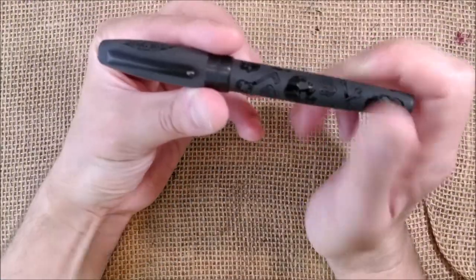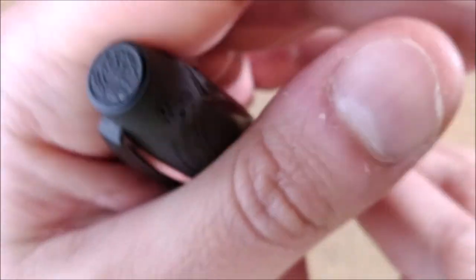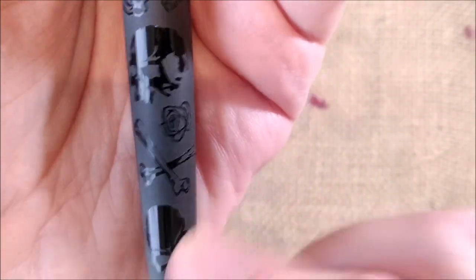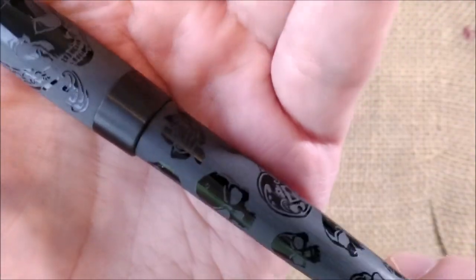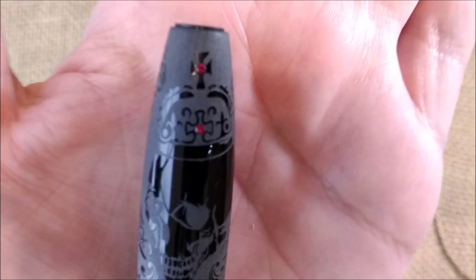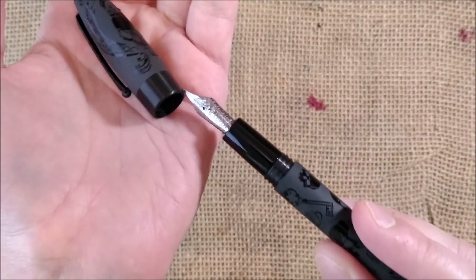Still Montegrappa — this is another Montegrappa Fortuna, recognizable by the bulky cap and long barrel, but with black trim. The black 1912 logo and this one is called the Crowned Skull. It has skulls, roses, keys, bones, and interesting patterns engraved on it. The pen has a matte surface with glossy parts. On the top of the cap there's a skull with red jewels, crystals, and a crown. The only thing that could be more interesting is if the nib were black like the rest of the trim.